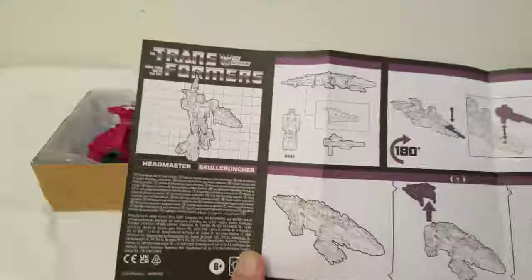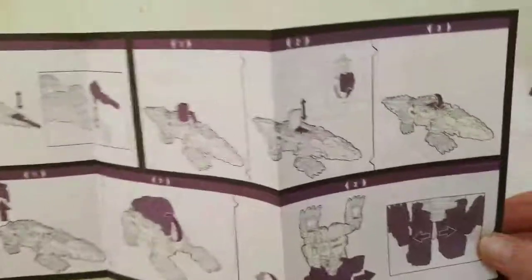Like right here — you could fold it up into what the original G1 manuals looked like. Just my two cents on that.